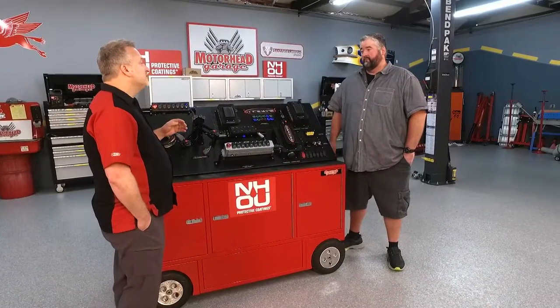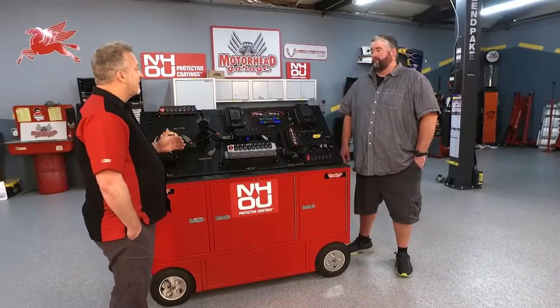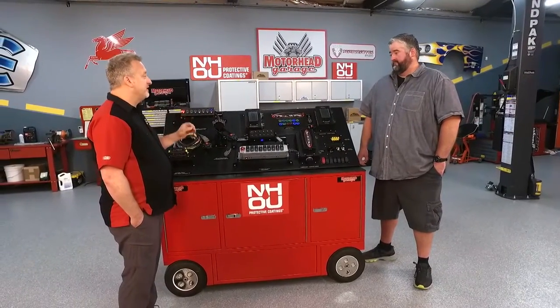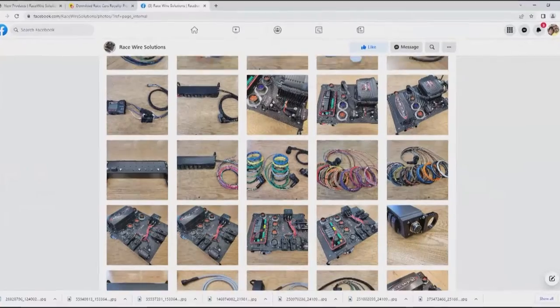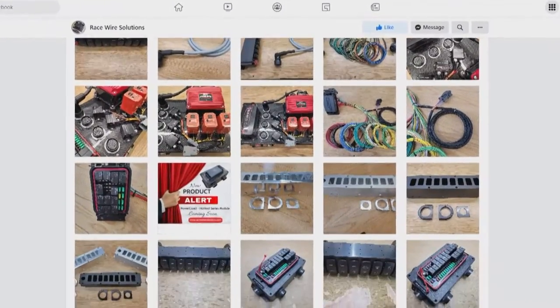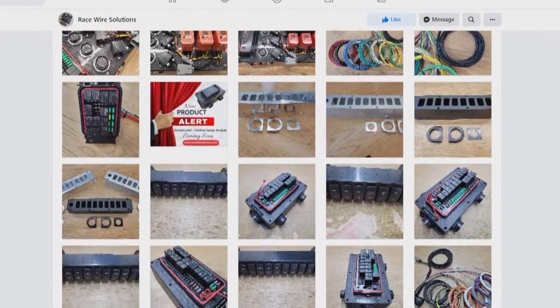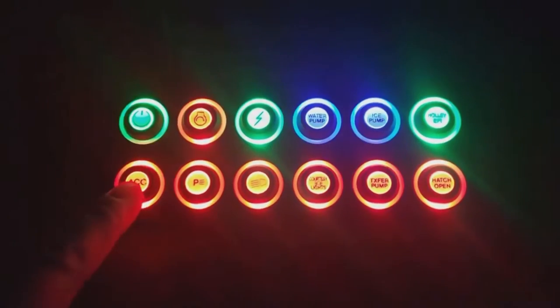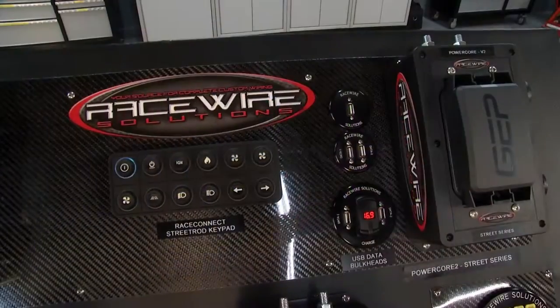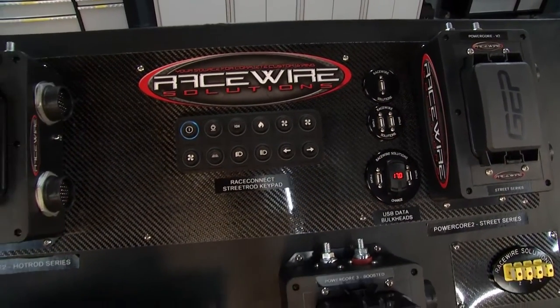Looking through the website at racewiresolutions.com, there's a ton of products and a huge variety. What if I can't find something that suits my specific need? Give us a call — we have a lot of items and stuff that's not even online. Everything has been developed from things that we needed while wiring cars in-house, and that's where a lot of these items have come from. Besides the keypads, which we don't manufacture ourselves, everything else is made right here in Central Illinois.